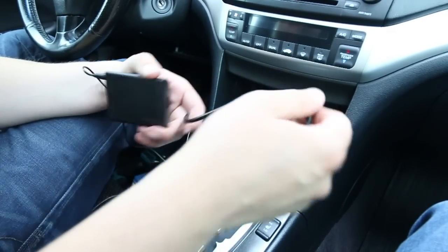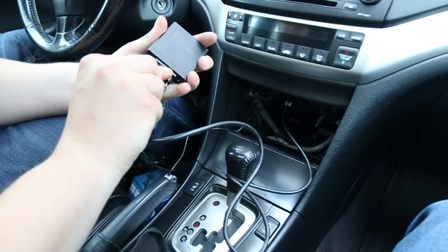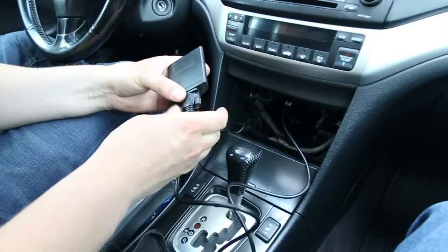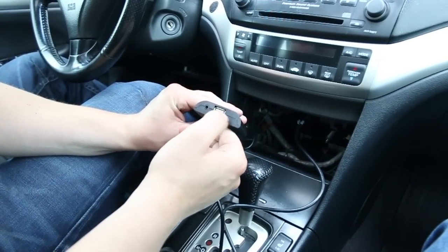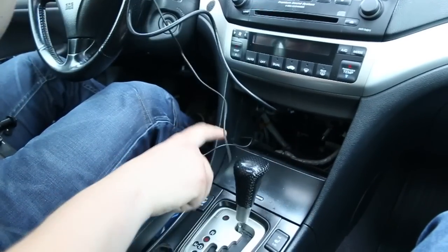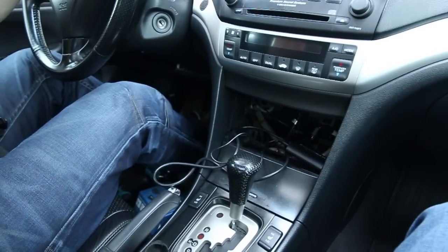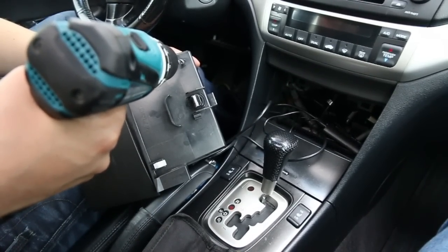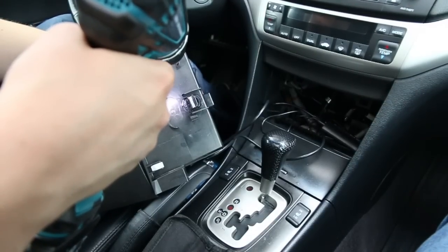We're going to connect the harness, which we showed you earlier connects underneath the radio, into our module. Once you do that there are two more things left: the auxiliary wire which we showed you earlier, and also if you have any type of charging cable you can wire it at the same time. We have a USB charging port on our module — this is for the auxiliary and this is for the charger. We're going to need the drill because you have to drill a hole into the middle compartment which we took out. We're going to drill a small hole big enough for the auxiliary wire to fit — make sure you take your time and be careful with this step.